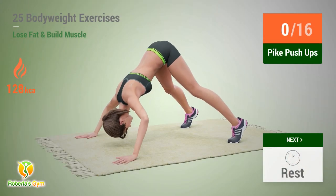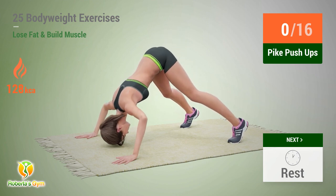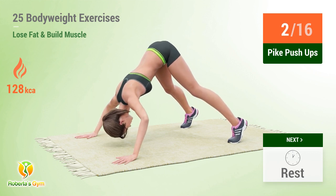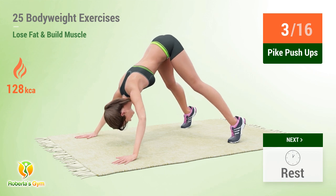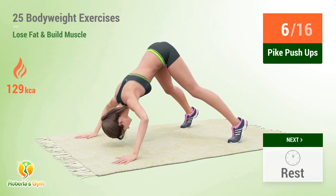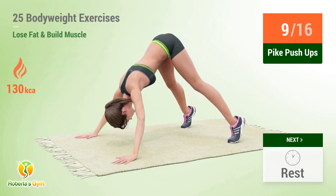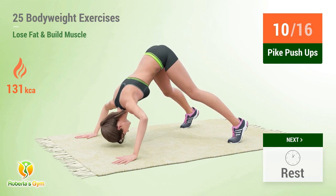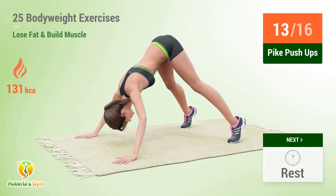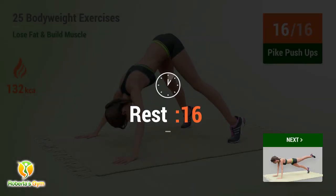Up next: pike push-ups. In 5, 4, 3, 2, 1, go! 1, 2, 3, 4, 5, 6, 7, 8, 9, 10, 11, 12, 13, 14, 15, 16. Rest time.